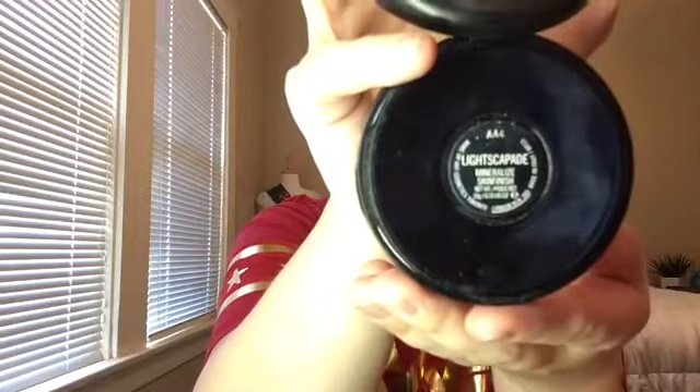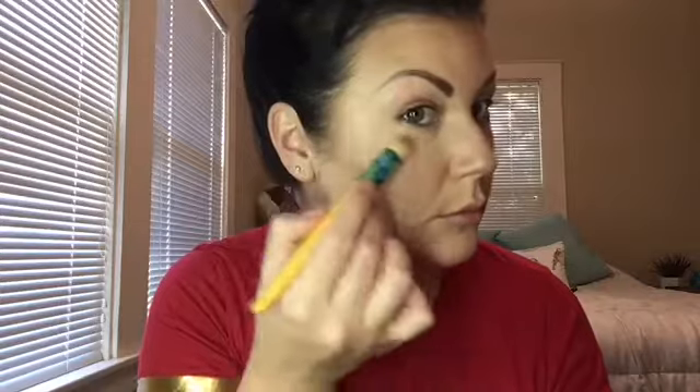Now it's time to highlight right above the cheek with my Lightscapade Mineralized Skin Finish by MAC. Using my mini kabuki after brushing off the bronzer, I'm going to highlight my cheekbone. You want this highlight bright — like Wonder Woman deflecting bullets off her bracelets kind of bright. So don't be scared, get it on there and have fun with it. This Lightscapade is so pretty — super shimmery without being like an oil slick.